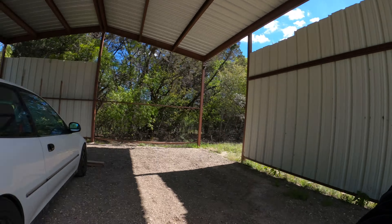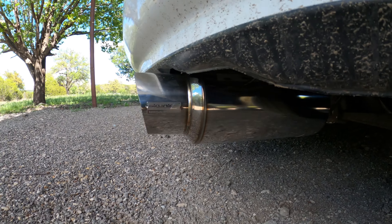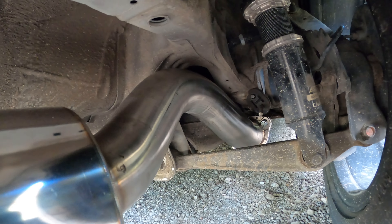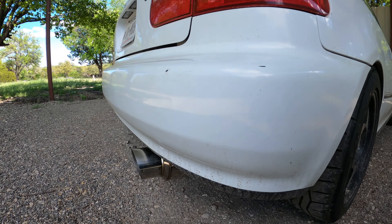Alright guys, the headers are already installed. Lastly, I wanted to show you guys the Skunk2 exhaust installed — look at that, can't go wrong with that. Honestly I really like the sound of it. If you guys can listen at idle it sounds perfect. I'm gonna give you guys a nice little rev so you can hear it.